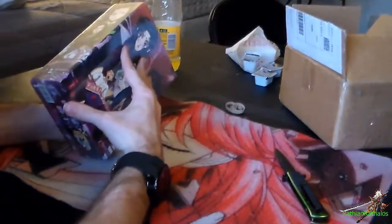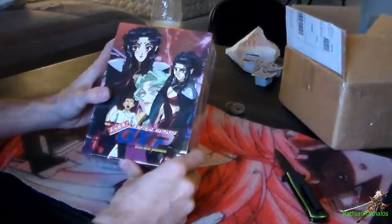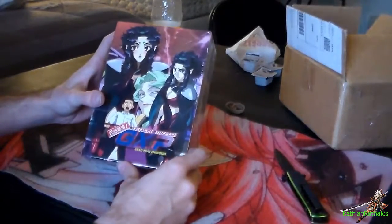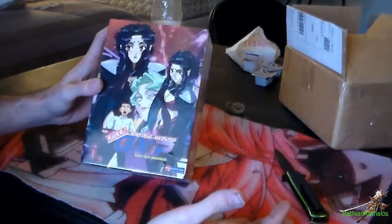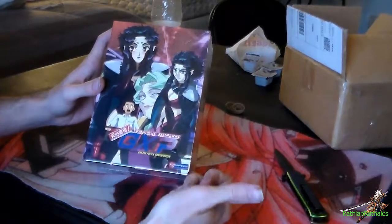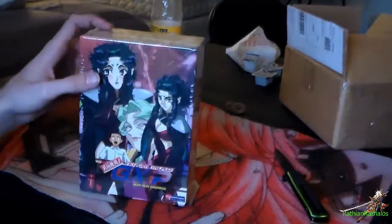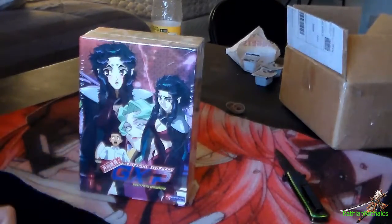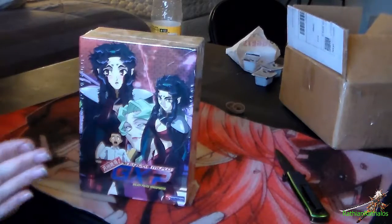It's the Tenchi Muyo GXP — Galaxy Police Transporter. I know a lot of people who like Tenchi didn't really care too much about GXP. I actually enjoyed it. I think it was because it wasn't focused on Tenchi — he does show up in the show but it doesn't focus on him, and I think that might be the main reason why people don't like it without actually noticing that reason.